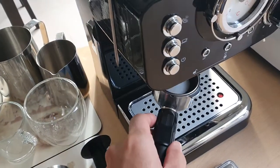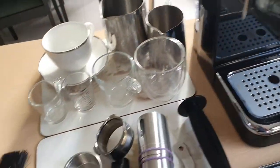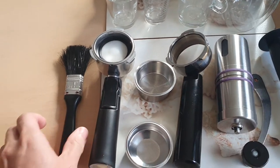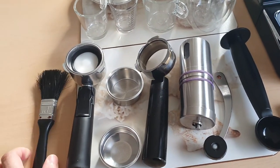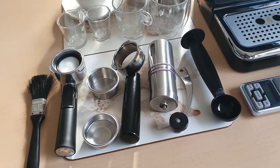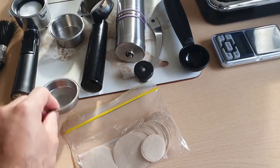When I'm actually frothing the milk, I found that if I have this plastic piece in place to block the pressure from the group head, you get much better pressure from the steam wand. I also use a brush to clean the manual grinder once I'm done.